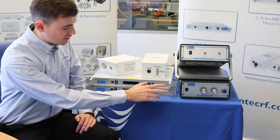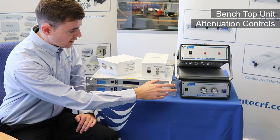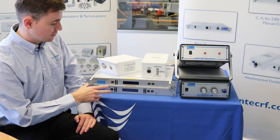The second system we have is the benchtop unit with the attenuation controls on the front. This unit has the RF output on the front, whereas the rack mount unit has it on the rear.